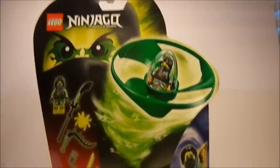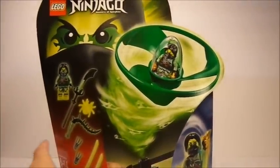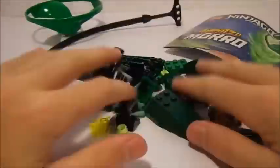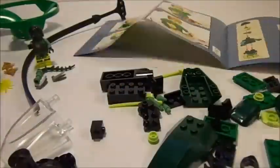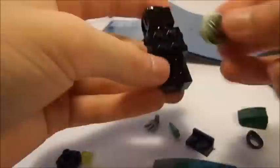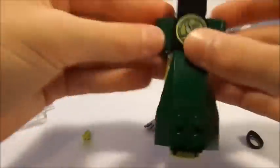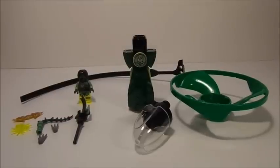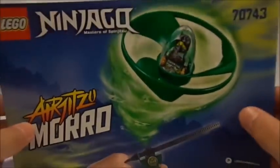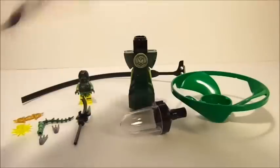Very excited to open this thing up. Let's go ahead, open it up, do a little bit of a speed build for you guys. Here's everything that is included in the Air Jitsu Moro Flyer. I do want to take a quick look at the instruction manual — it looks very nice here on the cover.